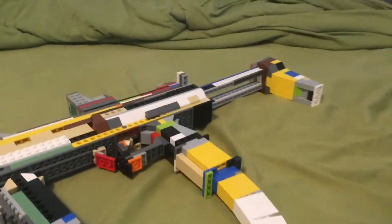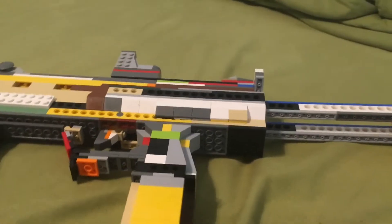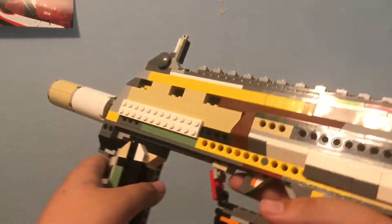I really hope you enjoyed my MP7. I worked very hard for this, and it's just such a good gun. If you liked this video, please drop a like down below, and I'll see you all next time.